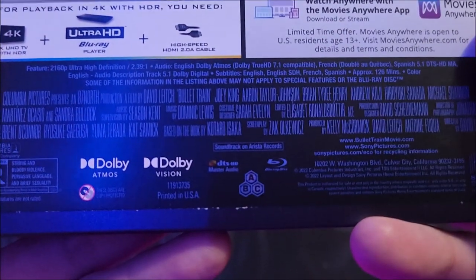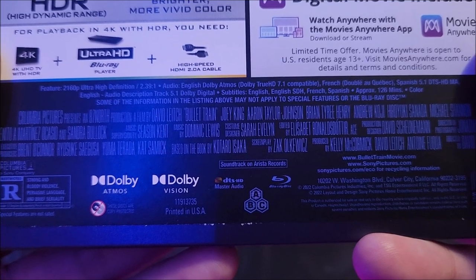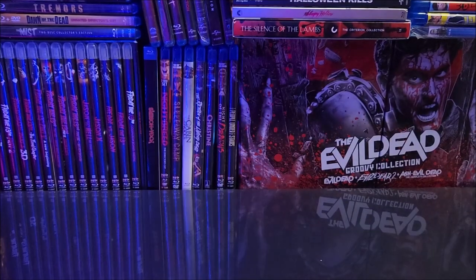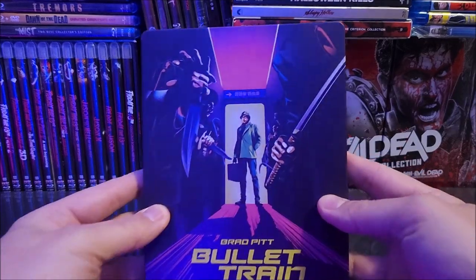Down here you do have your specifications — composite video, look at those. And then here is the full back of the J-card.